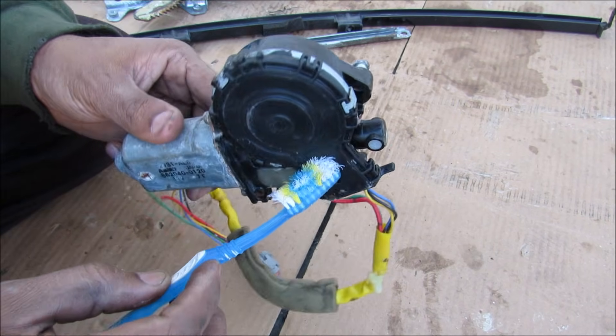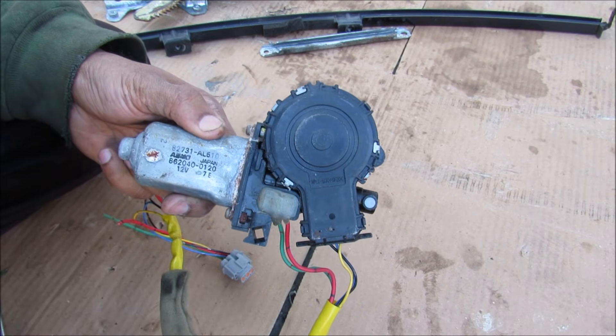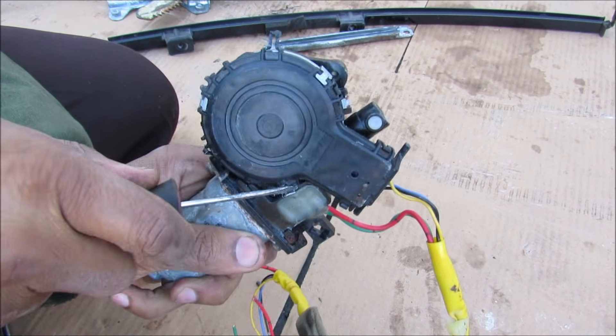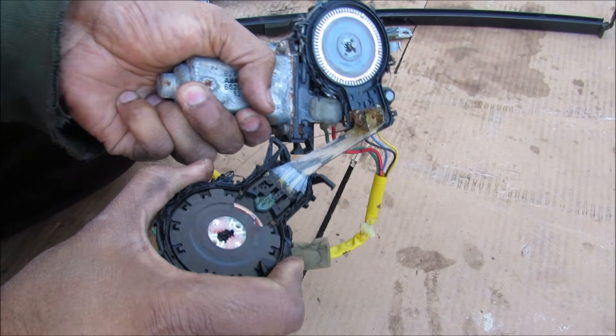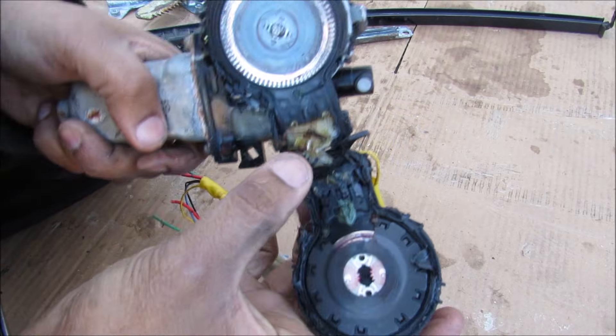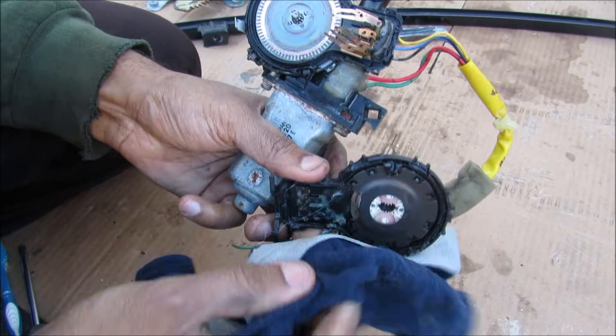Here's the back end mechanism where it attaches and where the limit switches are. There are just clips around here that I'm going to remove so we can have a closer look — I'm just going to pry on that clip and open up that seal. With that opened up you can see there's a really sticky waterproofing compound inside.